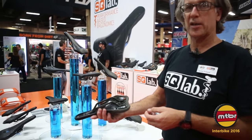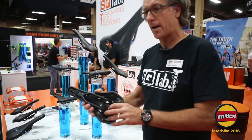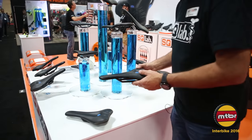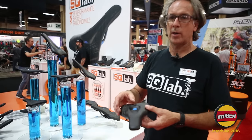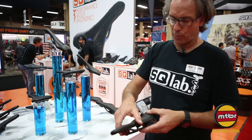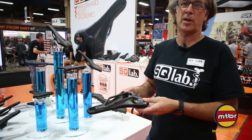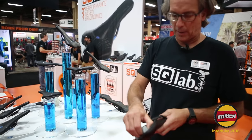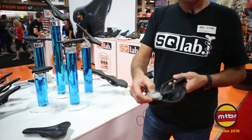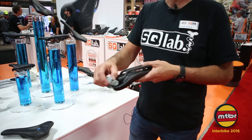This is our lightest model at about 150 grams with a carbon rail non-active design. The 612 is more of a road and cross-country version with a narrower and slightly shorter nose. This carbon active version weighs about 225 grams and features our active system, which allows movement of the saddle shell to help alleviate pressure on the sit bones and spinal cord.